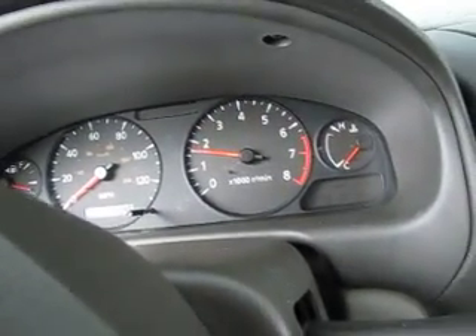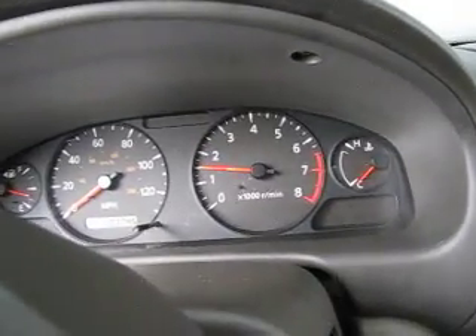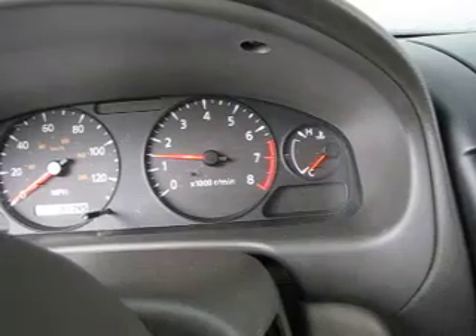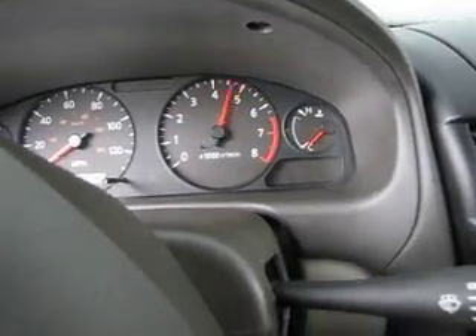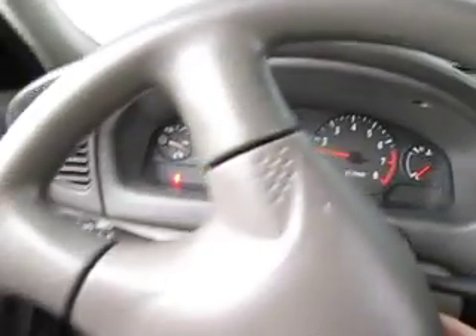Listen to that purr — yeah, that sounds nice. Beat that Geo Metro, man, with your VR6. Nissan 1.8 liter, favored by ricers, but it'll actually make a pretty good engine.